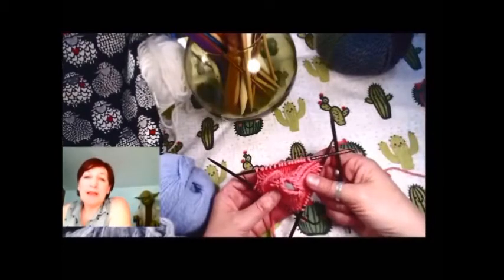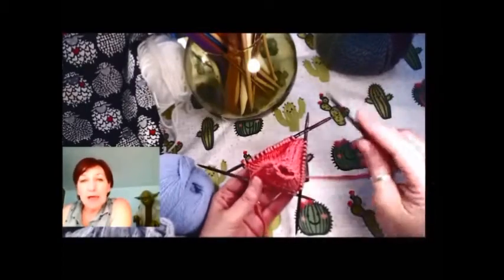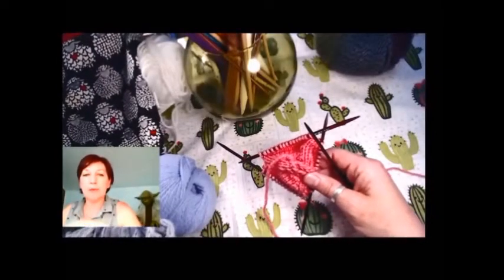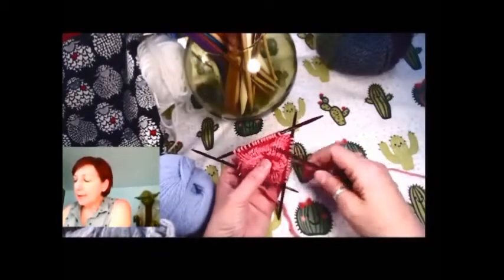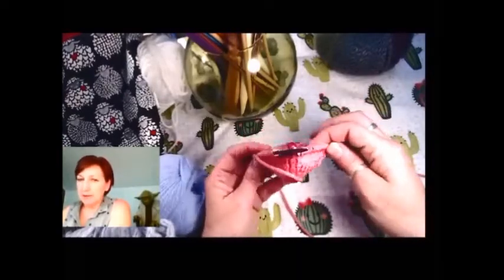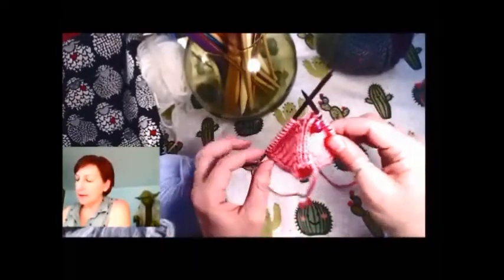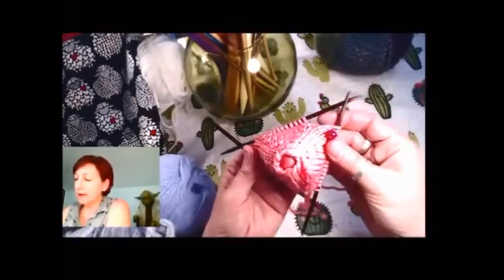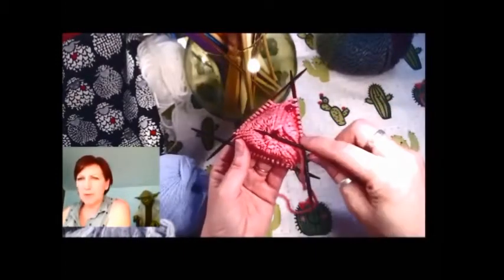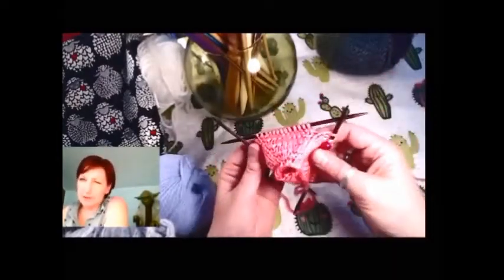When you last saw the knitting and the continuing story of the unicorn doorstop, we had six rows knitted on our double pointed needles. When I knit in the round using double pointed needles, I like to use three needles with the working stitches and one to work off on. Some people like to do four or five and that gets confusing to me. I just like three and one if it works with the pattern, and most patterns it does.